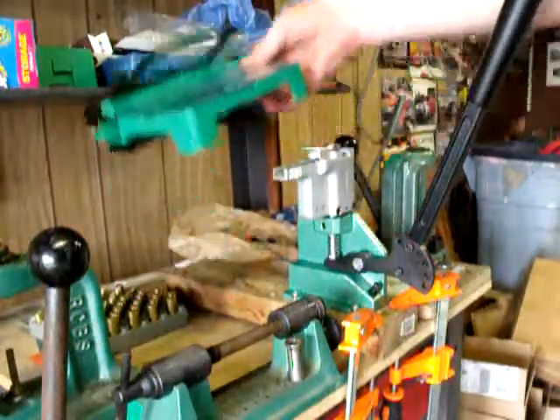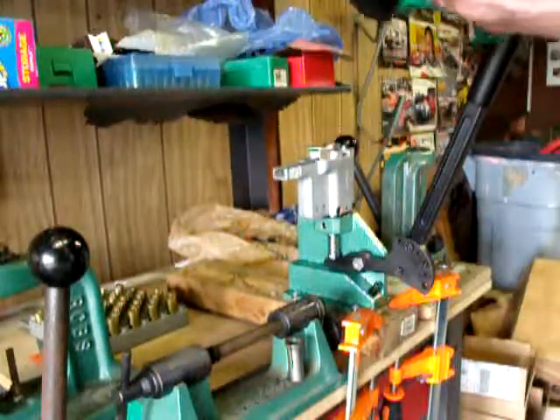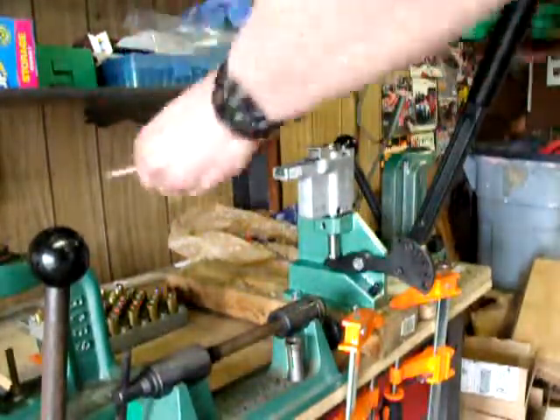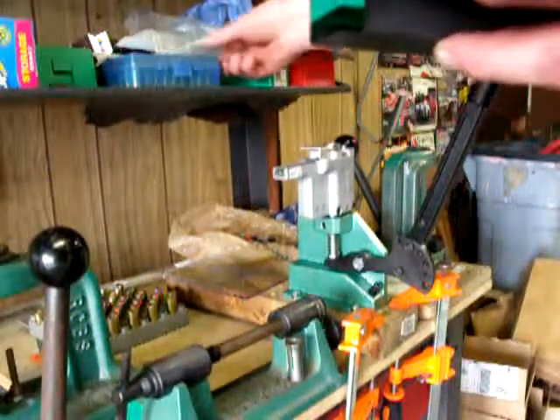I'm going to show you how to use the primer strip loading tool. The way it comes, it has the handle here — the handle you put in there — and it has this clear plastic cover, which you set aside first. I'm going to load 50 primers into it to show you how this works.